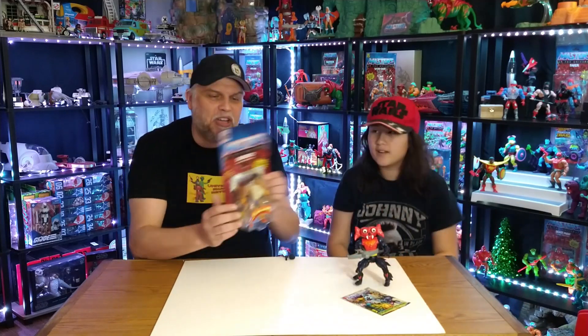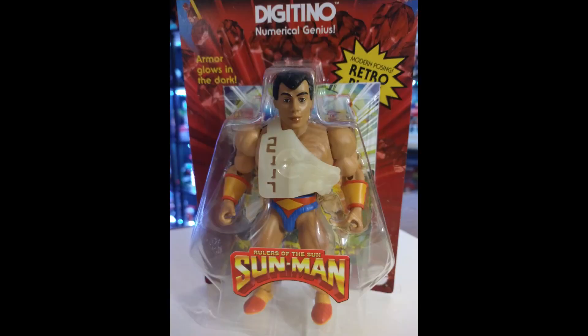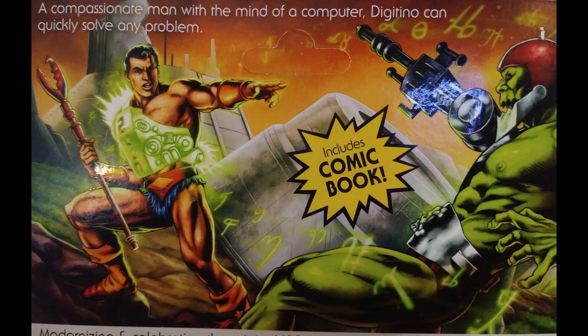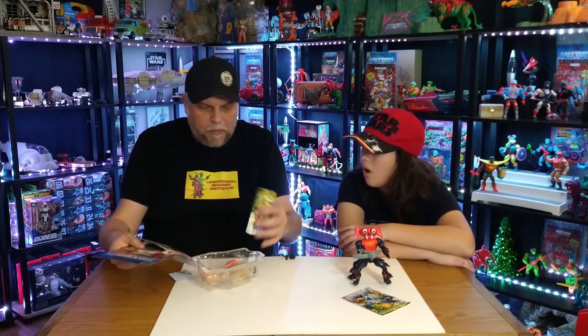Next we have the numerical genius — Digitino!